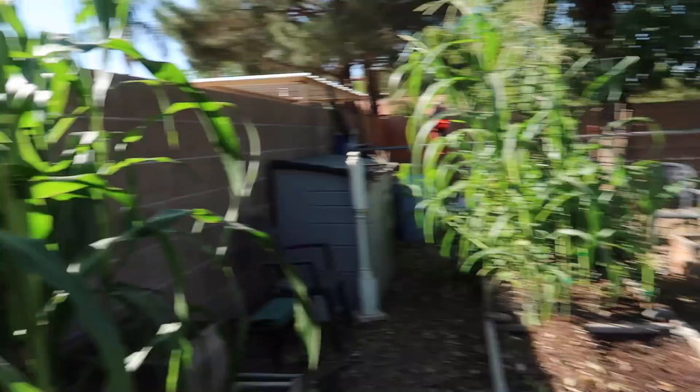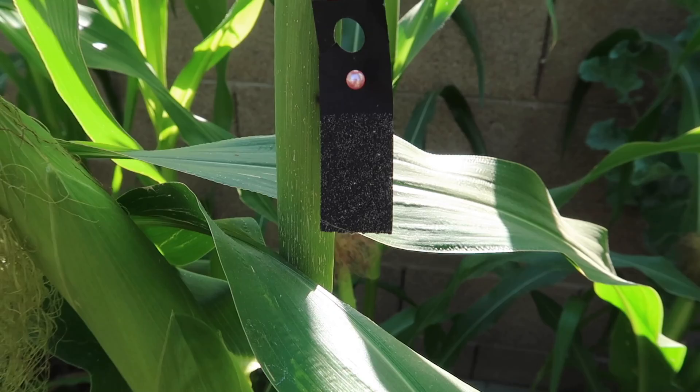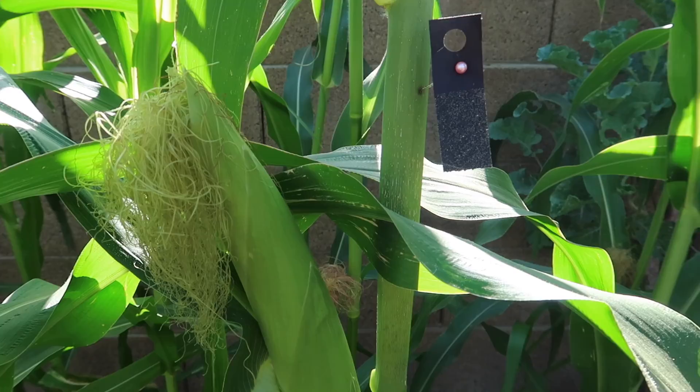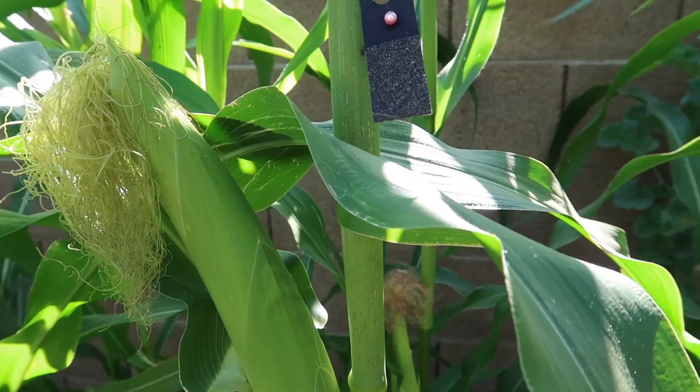I also released Trichograma wasps a few days ago. These little pads they're on — I noticed when I hung them directly on the plant, there were ants crawling over them, which means the ants were eating a bunch of the eggs. One of the best rules of thumb is to put the pad on a pin and put some Vaseline on the pin to stop ants. I stuck mine straight into the plant and so far there have been no ants and a lot more eggs have hatched.